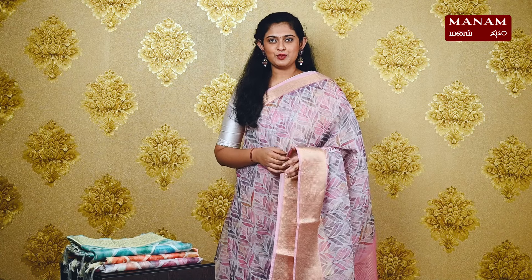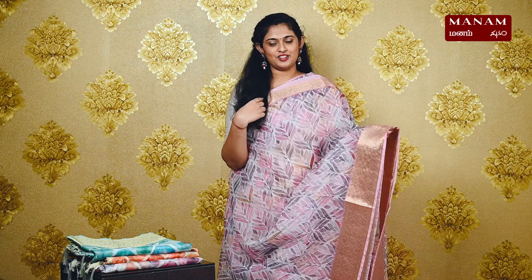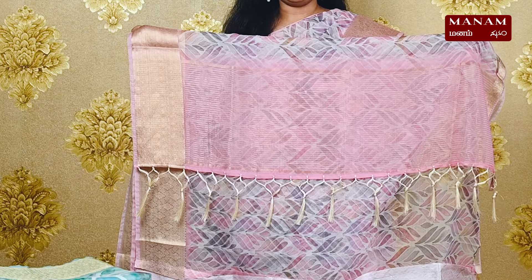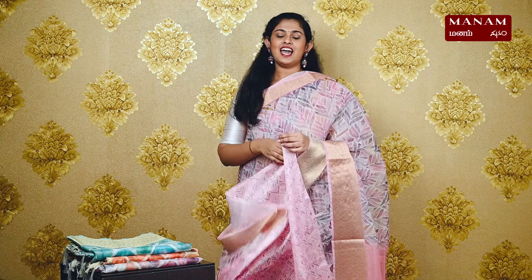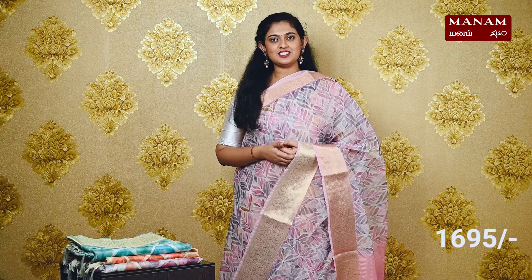For the next shade, we have this beautiful carnation pink saree. It's got the same digitally printed body with double-sided zari borders. This is a printed pink colour pallu with tassels at the bottom. We have a printed raw silk blouse, and this saree is priced at Rs. 1695.